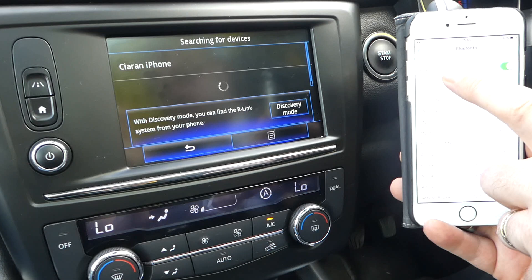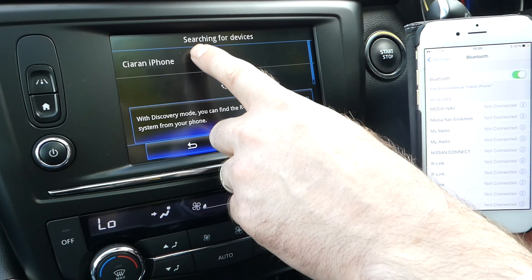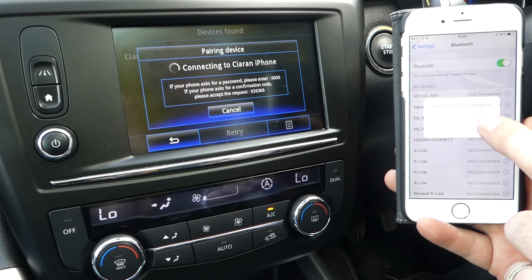So while the car is searching for the phone, if you press Settings on your menu and go into Bluetooth, the car has now picked up my phone. If I click on my phone, it will now ask the phone to connect.